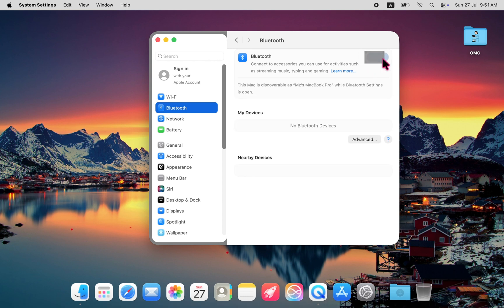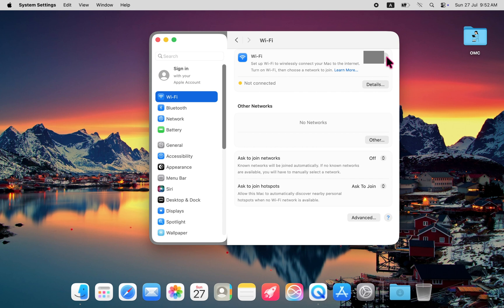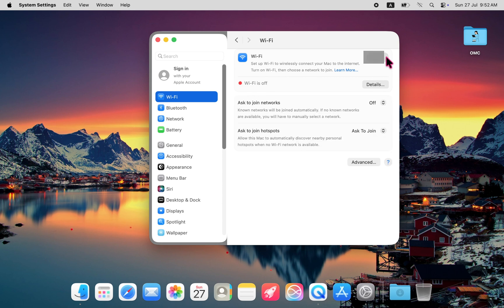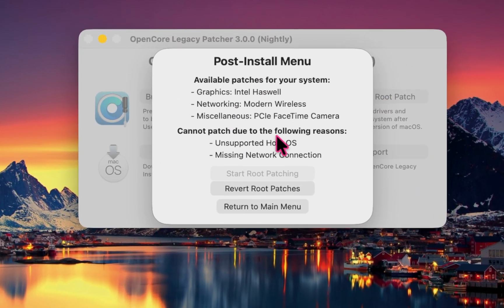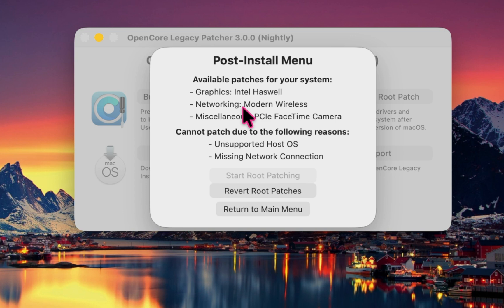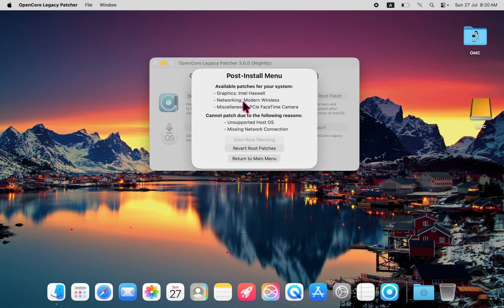Bluetooth continues to work just as it did in earlier builds, which is great. However, Wi-Fi is still not supported. Since both macOS Tahoe and OCLP 3.00 are still in beta, I'm hopeful that Wi-Fi support will be added in the final release. Once Wi-Fi is up and running, it will also allow us to apply graphics patches more easily, which should significantly improve system performance — because right now the experience is sluggish, mainly due to the lack of graphics acceleration.